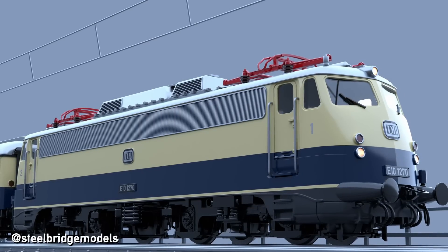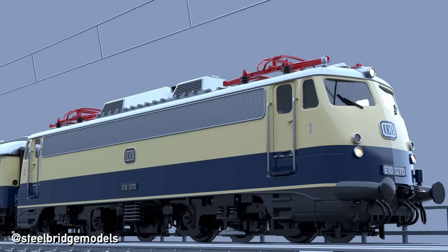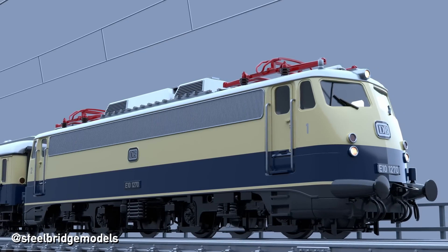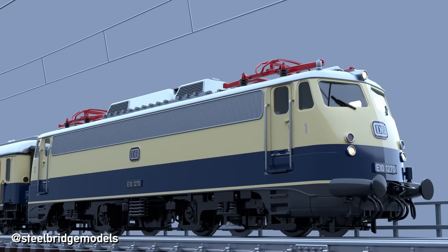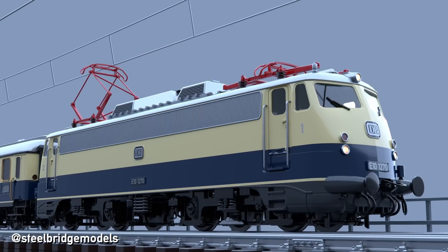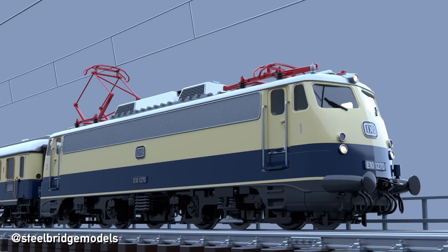While a few electric locomotives used with overhead wires have only a single pantograph, most have two, and some even more than that. But why have multiple pantographs in the first place, and how does one decide which one to use? Let me explain.